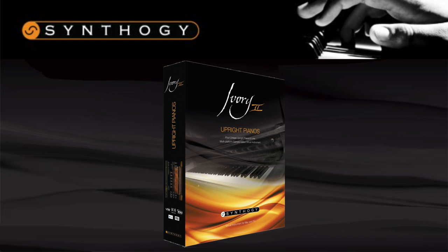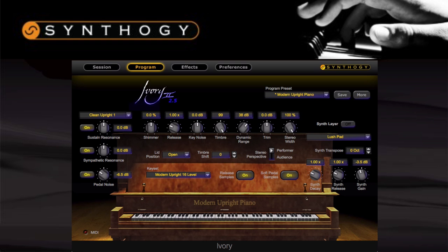The modern upright is a new Yamaha U5. It has a fresh and clean sound, it's very responsive, and is sure to be a safe bet to use in any modern track, including pop, rock, and dance music.